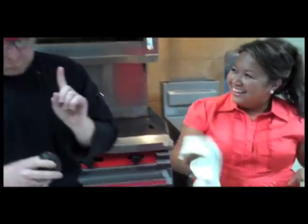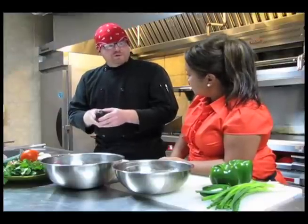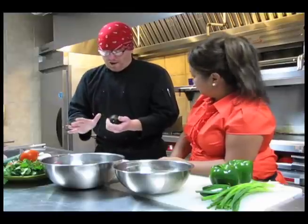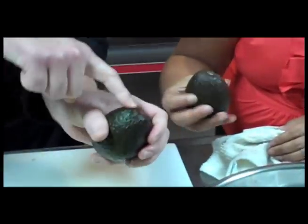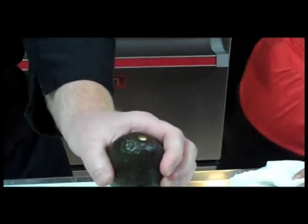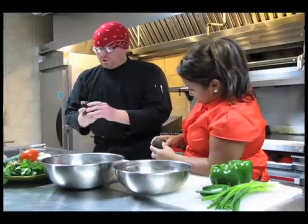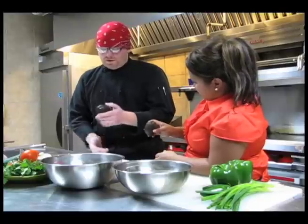A little tip for buying avocados: usually you want to feel for slightly soft, more brown than green. But if you take off the stem and that spot is green, the entire avocado is green. If it's brown, the entire avocado is going to be brown. So when you're buying avocados, flip off the stem — if it's a nice, lovely green, get it.